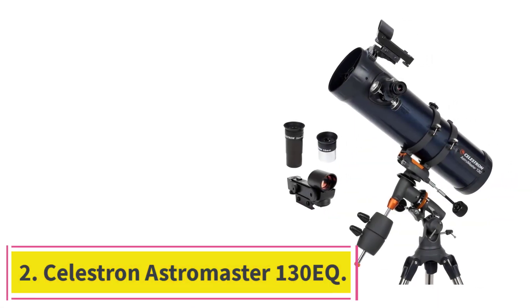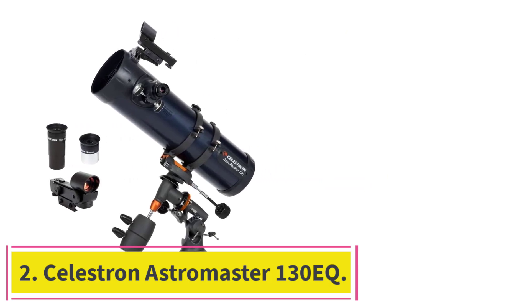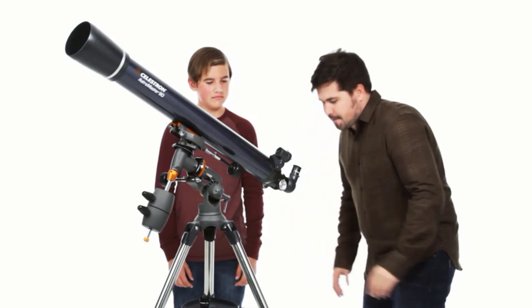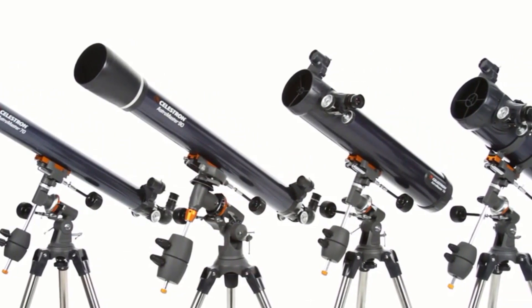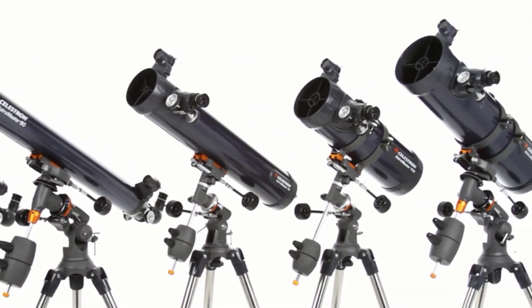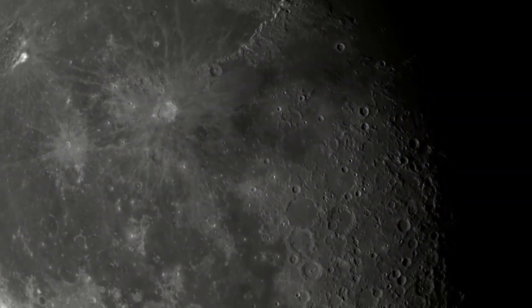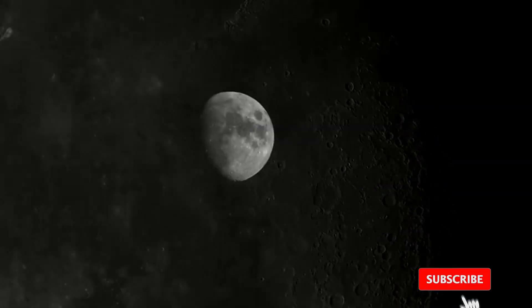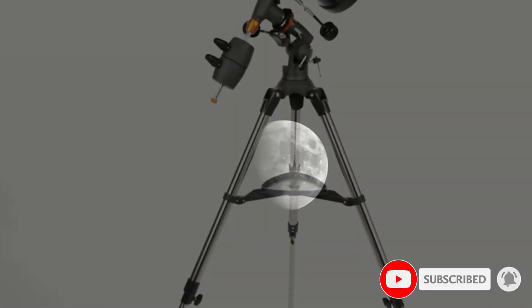At number two: the Celestron AstroMaster 130 EQ. Celestron is a household name for astronomers, regarded as the world's number one telescope brand. The company has produced a variety of top-quality telescopes for all levels of hobbyists, and this is a perfect option for beginners. It is a powerful reflector telescope featuring fully coated glass optics, a sturdy and lightweight frame, two eyepieces, a star pointer red dot finder scope, and an adjustable tripod.